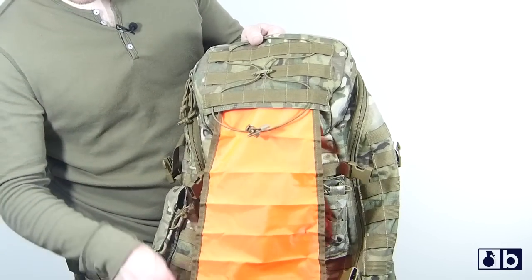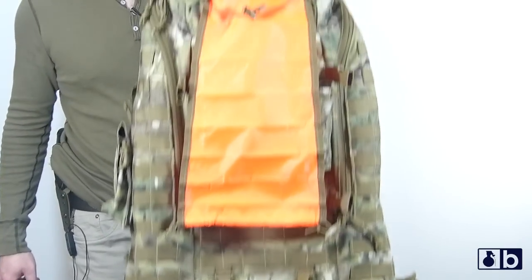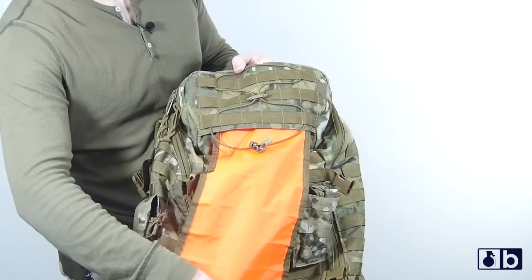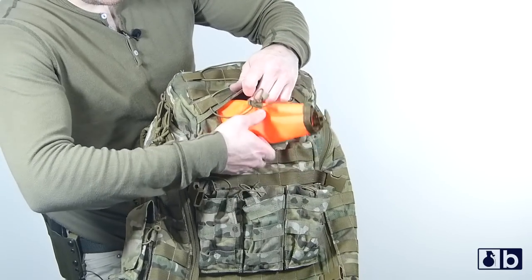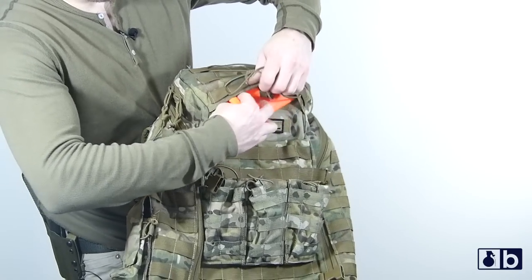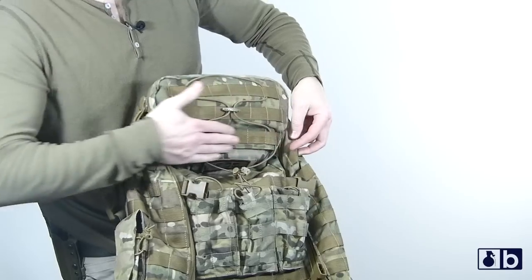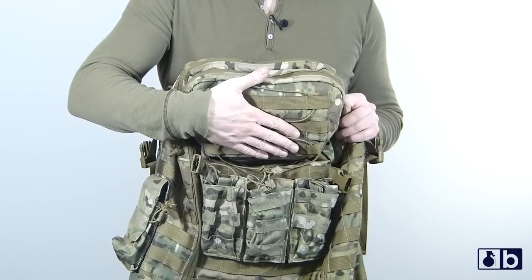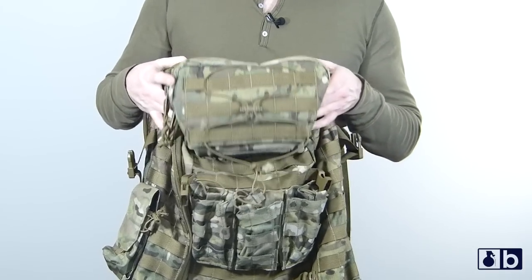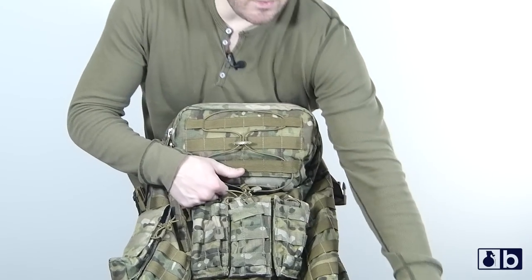Underneath here you pull down your signaling panel — you have a signaling device built right into the actual pack. It rolls up, it doesn't weigh anything, it's out of the way. You just put it right back up in here when you fold it up. As you can see, even just rolling it up and throwing it in there super fast — it's out of the way, doesn't weigh anything, doesn't get in your way, and you use it when you need it.